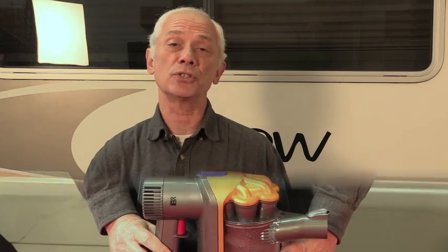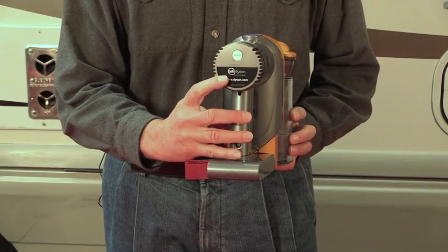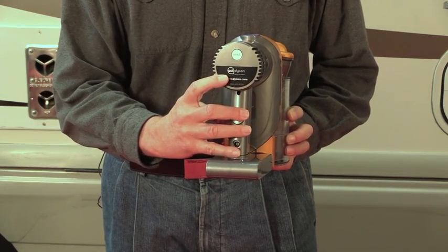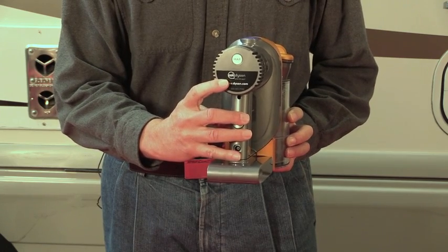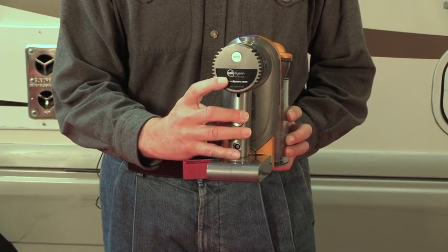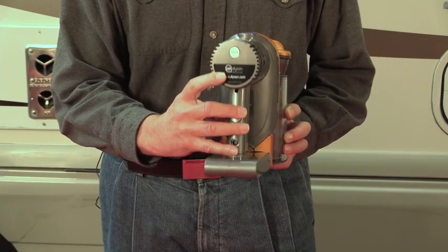Let's look at some of the features. The vacuum has a dual power mode, and it's activated with this max button here. When the button is pushed in, you're on maximum power — that'll give you about six minutes on the battery. If you leave the max button out, you'll get 15 minutes, and even in that normal mode, this little unit has plenty of power.